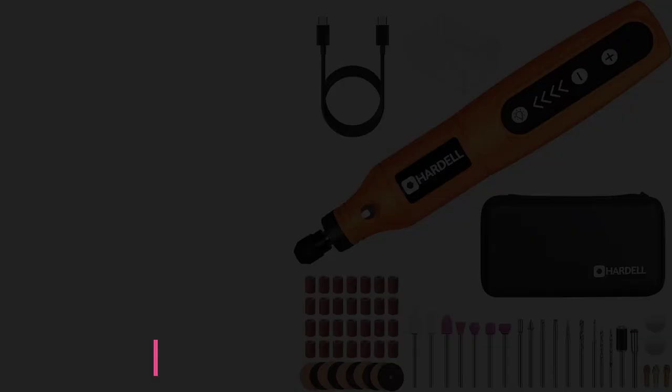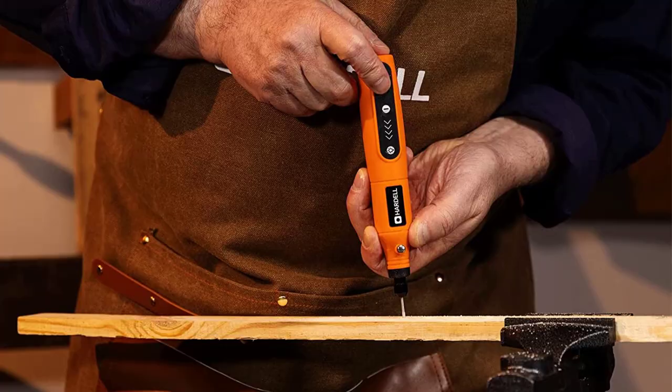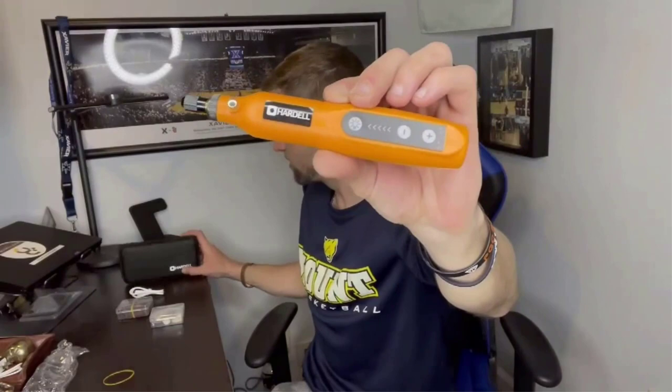At number 3: the Hardell Mini Rotary Toolkit. Most rotary tools require a thick cord, but the Hardell rotary tool is completely cordless and not much larger than a pen. It uses a 3.7V Li-ion battery that can be charged with a USB cable and lasts up to 200 minutes. The tool weighs only 5 ounces and is just under 7 inches in length, making it easy to carry or store. It is specifically designed for smaller projects such as engraving glass, sharpening metal, and drilling small holes.